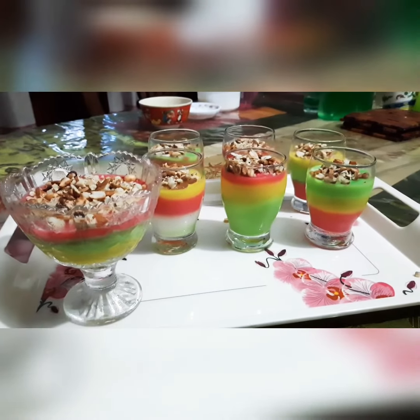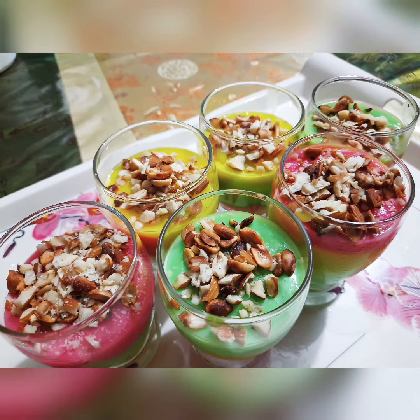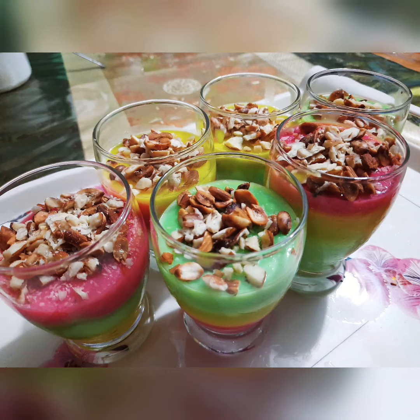So this is the whole Muhalabiya recipe which is from Kuwait. This is my first video, so please watch the video. Please stay home, stay safe. I love you.